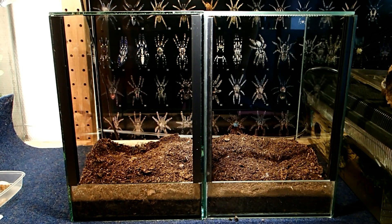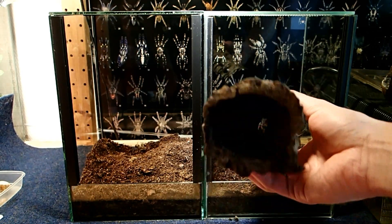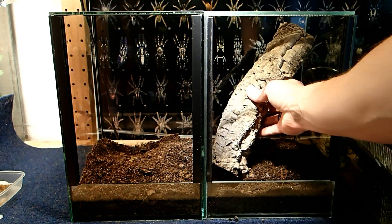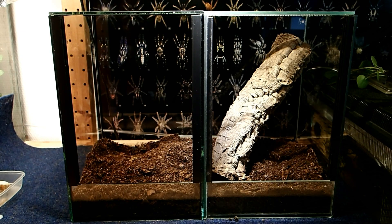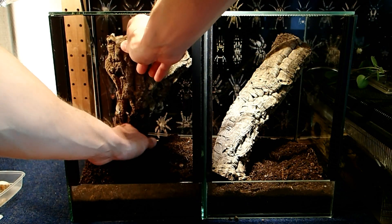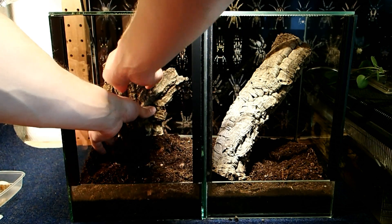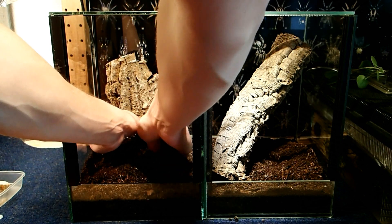Of course it is also necessary because I want to put a few live plants into these tanks. But before I come to the planting I will put these cork bark pieces into the tanks. This one here is a tube-like structure in which the spider can hide and build a burrow, so I will put it just in here. And for the second one I have this half piece here, which I will put in to the back so the spider can build its web right behind it, between the cork bark and the glass of the tank.